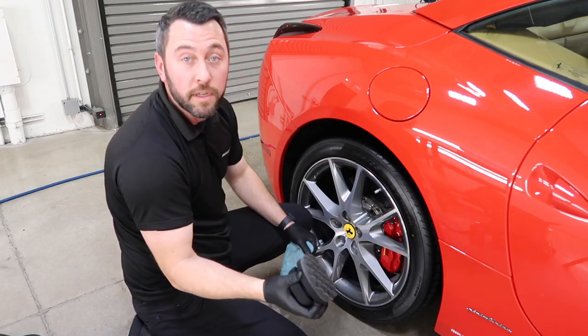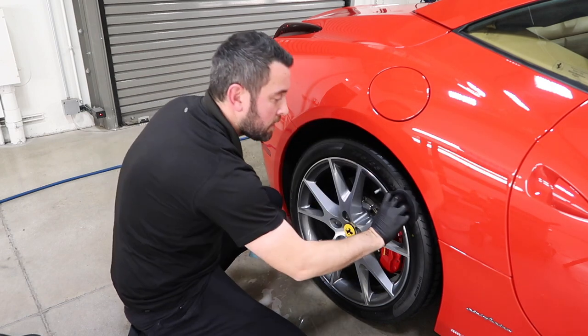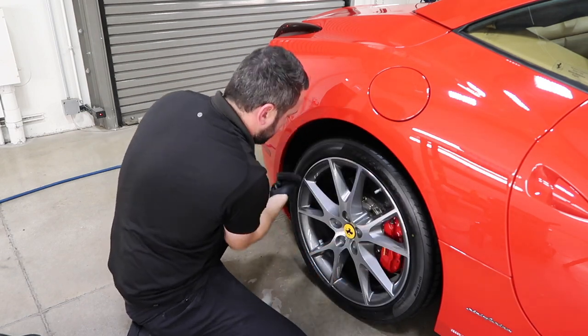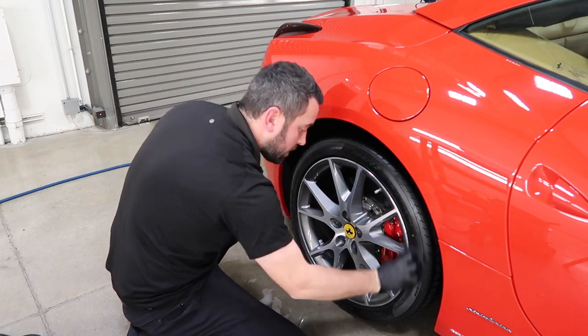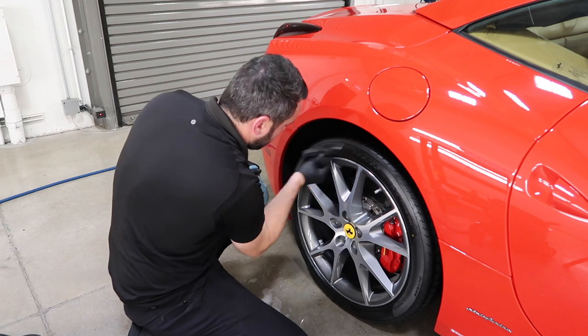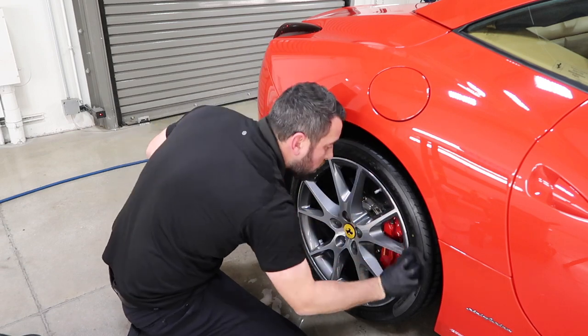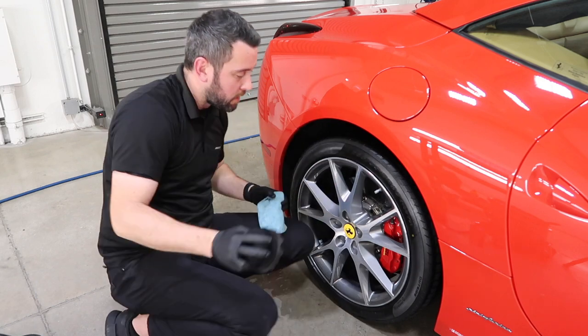There's a little gap here, so I'm going to put my finger in there and push it forward a little to make sure I get that section. Clean that off — there you go.